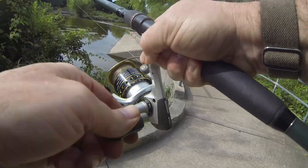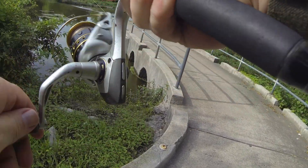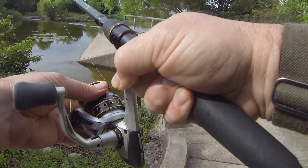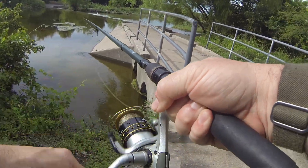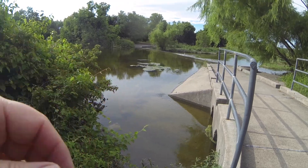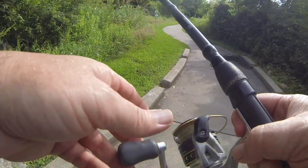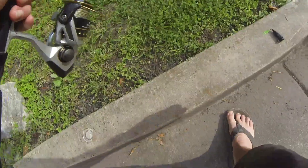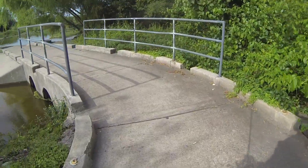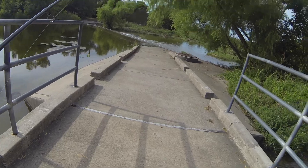I got him. I took it downstream with him, or I'm hooked up on something. Well, we know there was a good sized fish there. So we're going to kind of keep an eye right there. I'm pretty sure he went up into these shadows right here underneath this.